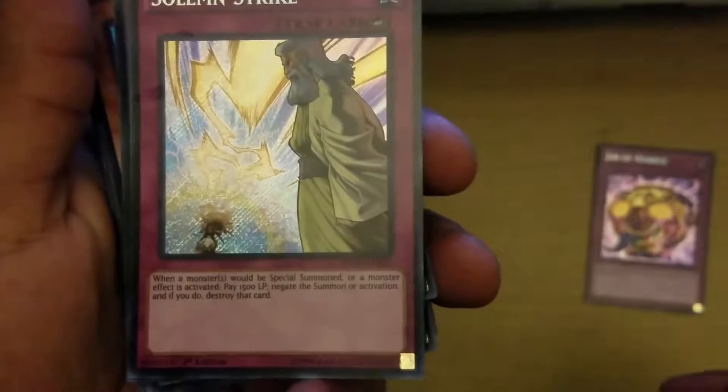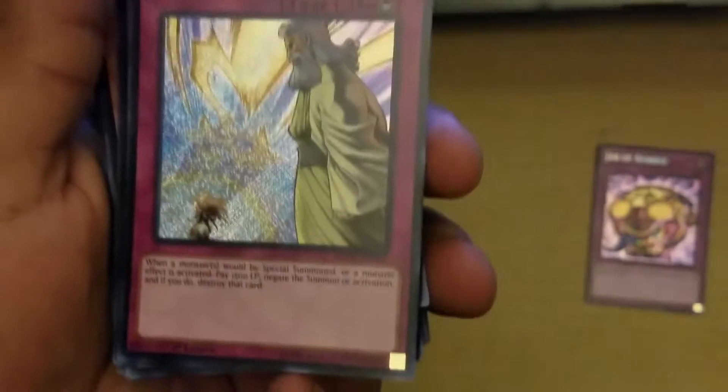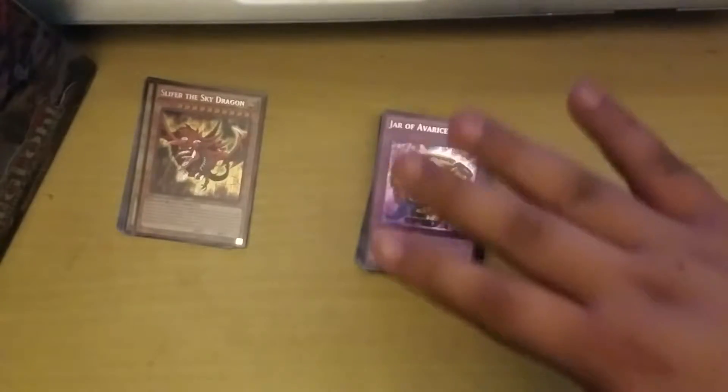Solemn Strike's effect is really good if you use it correctly. When a monster would be special summoned or a monster's effect is activated, you pay 1500 life points to negate the special summon or activation and destroy that card. It won't work on Slifer if he's summoned — but yeah, that's the thing about god cards.